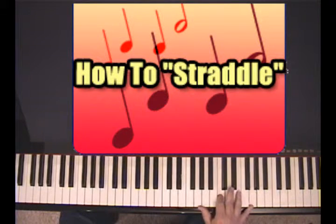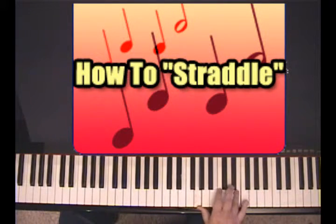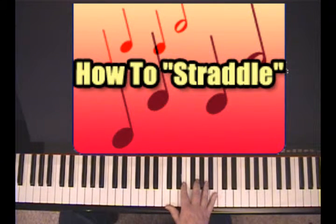See that? And fingering-wise, probably something like this would work best: one, three, two, five — then one, four, two, five. It depends on how your hand is shaped, but that works best for mine. I have a small hand and short fingers, so that works best for me.